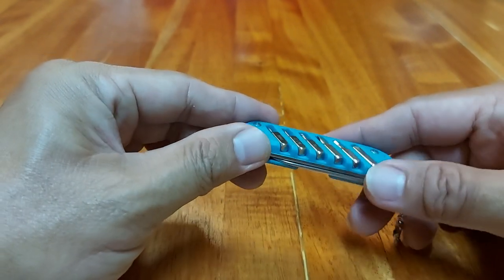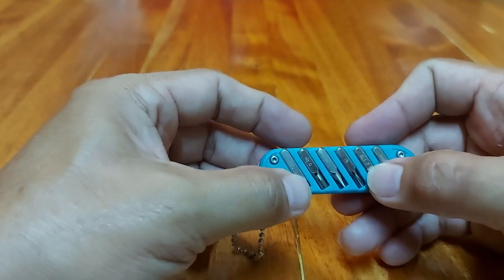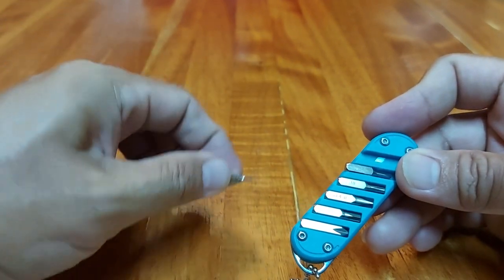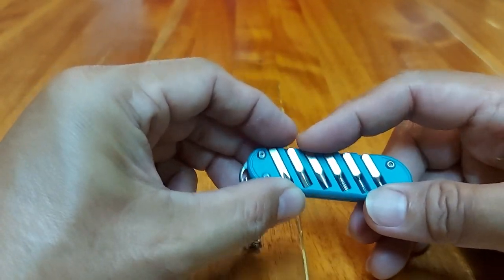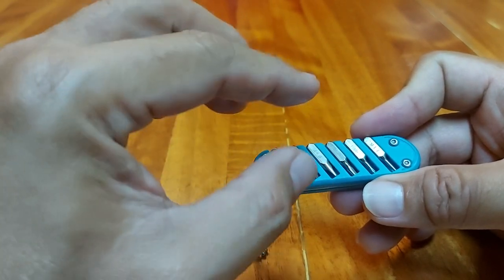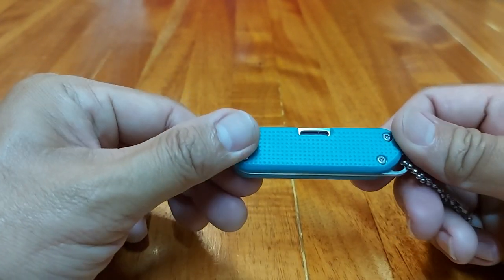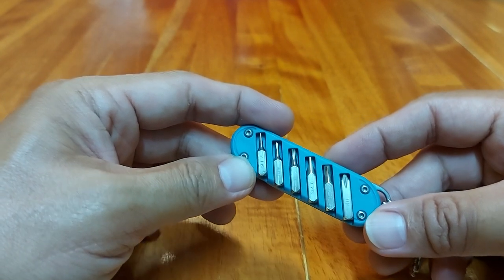The screwdriver bits are held in place by a magnet — there's a magnetic strip holding all of them in the built-in case. The magnet is strong, so if you're using this as a keychain, you don't need to worry about the bits falling or scattering in your pocket. That's my quick unboxing and review of this cute little tool. Thank you for watching — watch out for more multi-tool reviews, adventures, classical guitar music, and more.